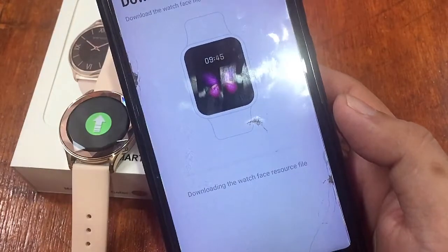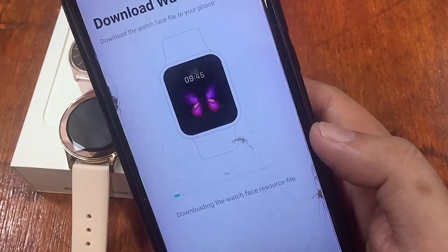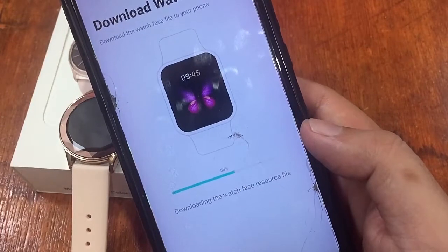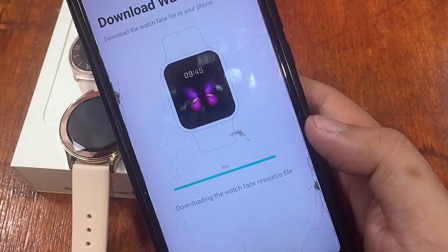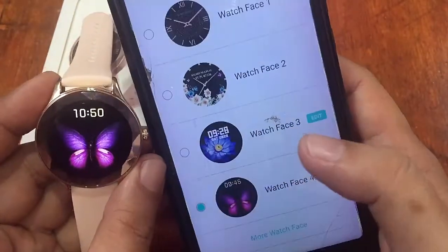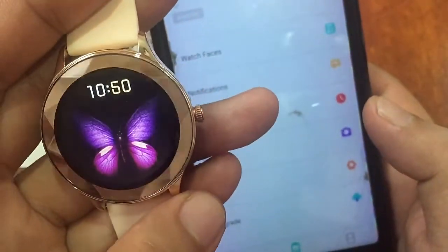We have a very slow internet connection today, which is why we're having difficulty downloading some watch faces through the support app. Thankfully, this one is now downloading and completes successfully. The watch face is downloaded and applied — it looks beautiful, and although it's not animated, the graphics are very sharp.